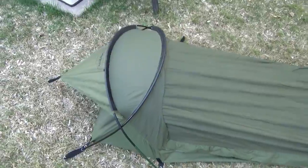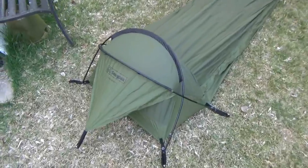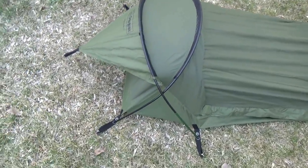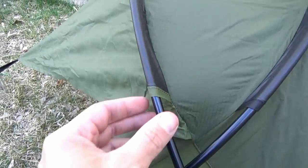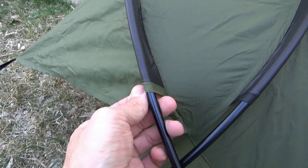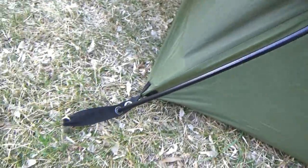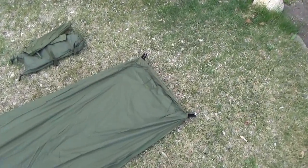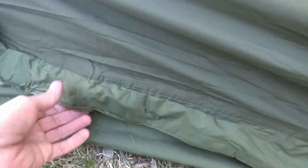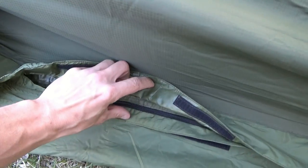No instructions were included, which is odd, but it's pretty easy once you figure out the poles. One pole has green ends and the other is all black — so it's color coded, which is a nice touch. There are seven stake-down points: two on either side, one on the rain flap at the back, and two at the rear. The zipper is underneath here.